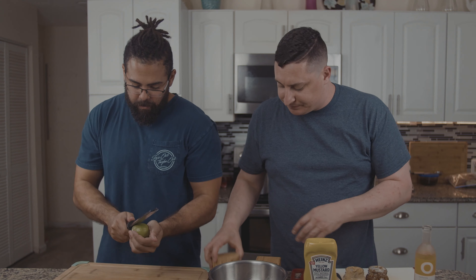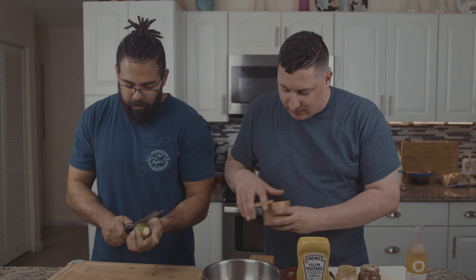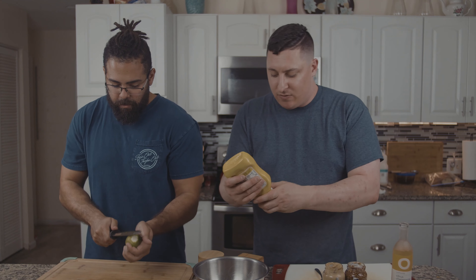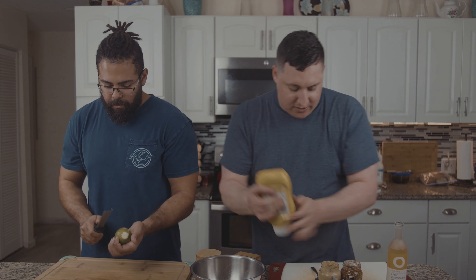We got mayo to start. Obviously with everything, we're gonna salt and pepper it — gotta season everything. And then with this, it's a curry mustard, and I like having three different types of mustard. Yellow mustard gives me that all-American flair, that bright yellow color.